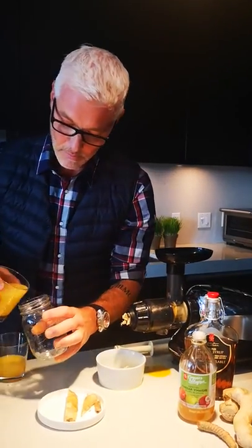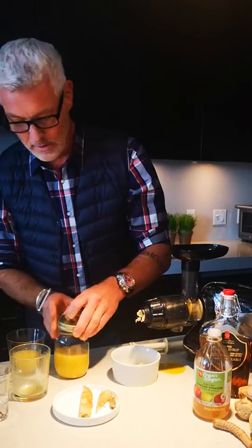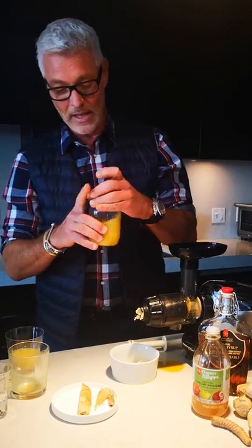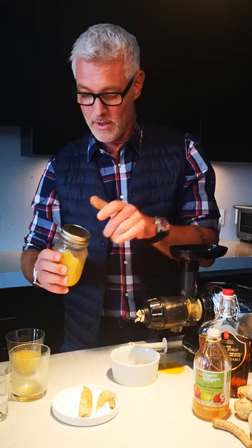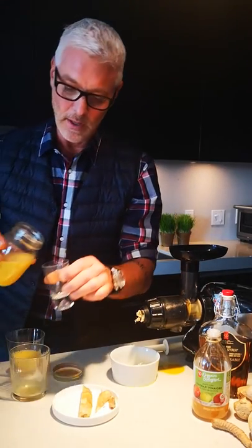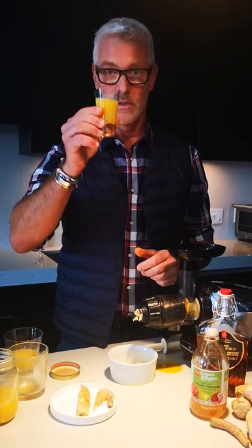Now from here we're gonna put it in a little mason jar. The great thing with this is that it'll last at least a week in your fridge — just keep shaking it before you have it every time. Hopefully this will keep the common cold and flu bug away during the winter months. Cheers!